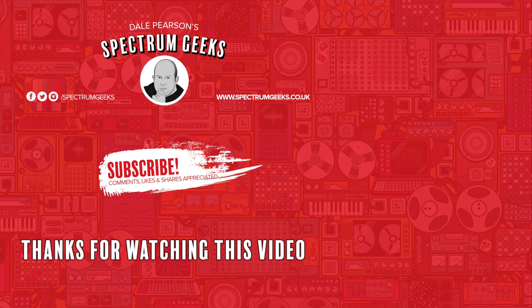Thanks for watching this video — a thumbs up would be really appreciated. If you're interested in other geek-type videos, please consider subscribing to Spectrum Geeks. You can also follow us on Facebook, Instagram, and Twitter. Before you leave, why not check out one of these other videos that may be of interest? Thanks again for watching.